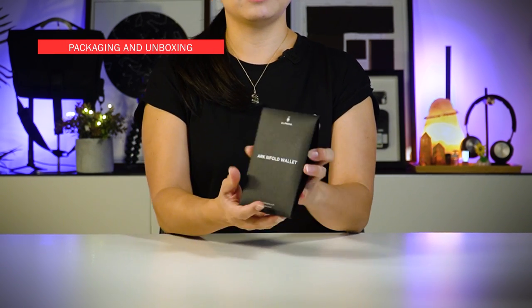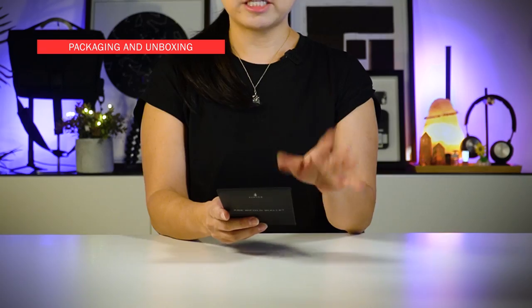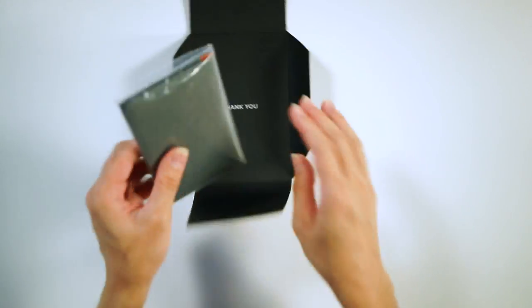The product comes in this envelope style packaging — very simple. Let's unbox this. Just pop this open and there's the product.